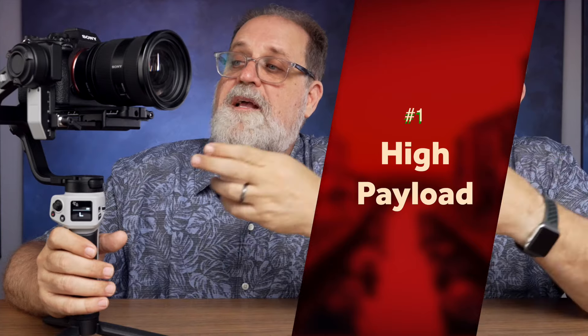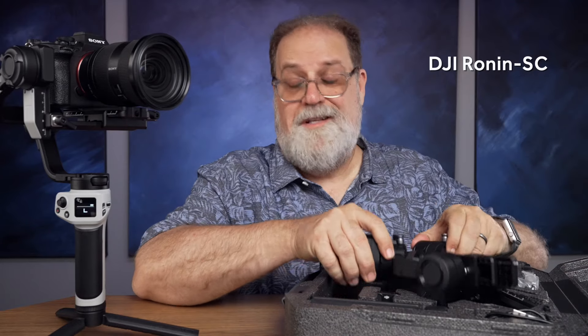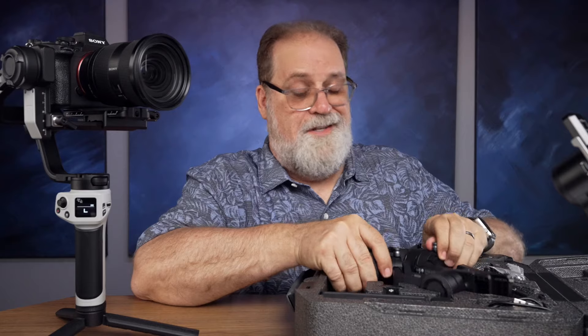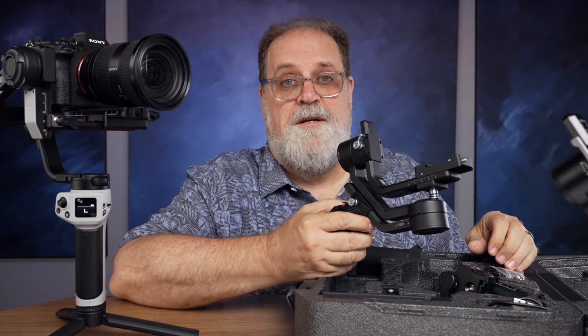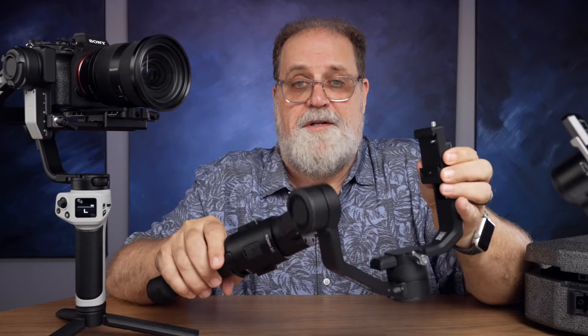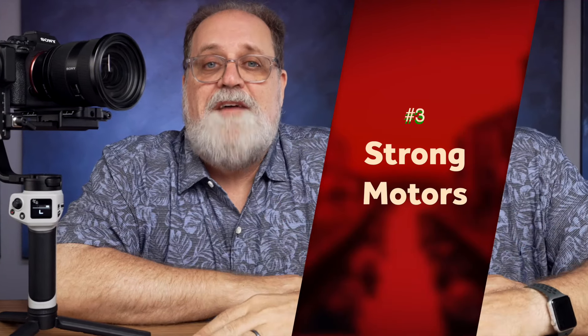If a gimbal doesn't meet my three requirements, it's not worth buying at any price. First, the gimbal has to handle the payload of my heaviest camera and lens — the Zayum passes that with flying colors. The Ronin SC was a gimbal I really quit using because it couldn't handle much at all. Second, it has to be easy to set up. I've had a heck of a time balancing the Ronin SC, but I haven't had that problem with the Zayum. Third, the motors have to be strong enough to create a smooth image and compensate for the fact that I'm not very good at balancing gimbals. The Weeble scores very well here.